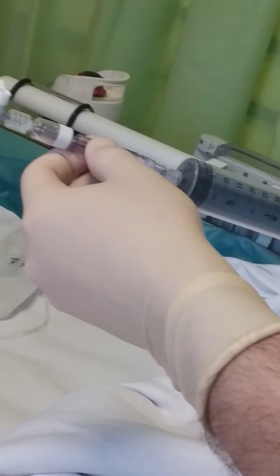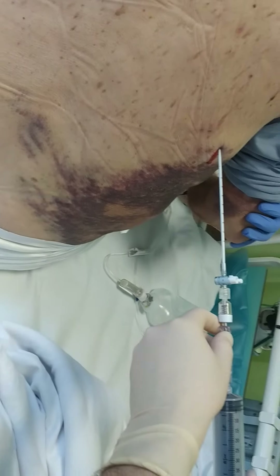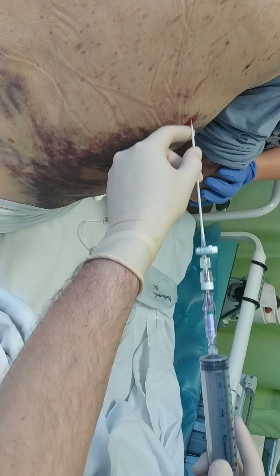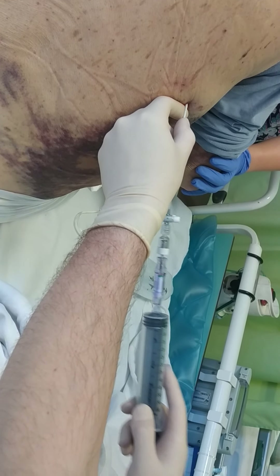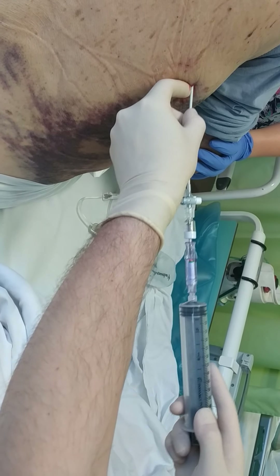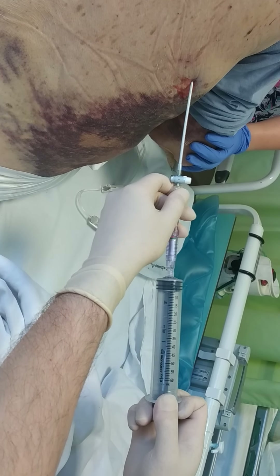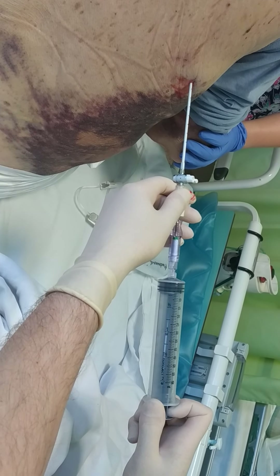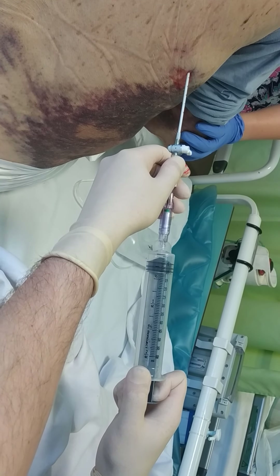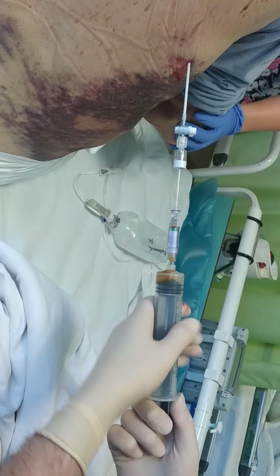Basically we are going to the head and to the top, and then we are going between the ribs, pushing and aspirating. When we aspirate the fluid,